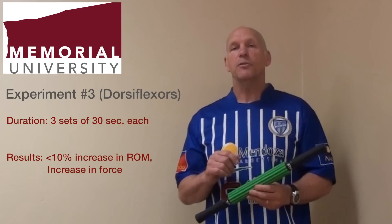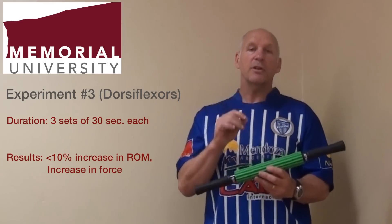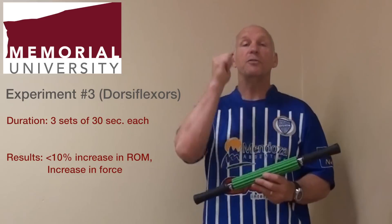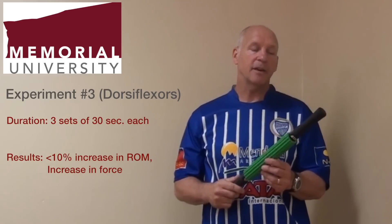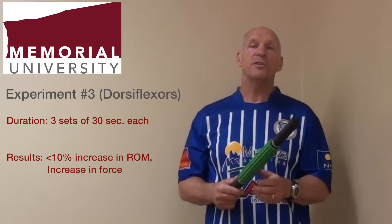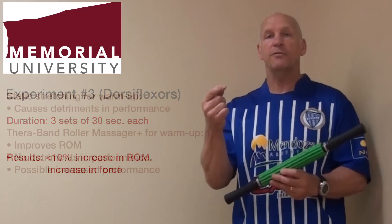A third study that we performed was on the dorsiflexors. We used the Rotor Massager for three sets of 30 seconds each. In this experiment, we found increases of less than ten percent in range of motion. But in this case, we actually found a subsequent increase in force.